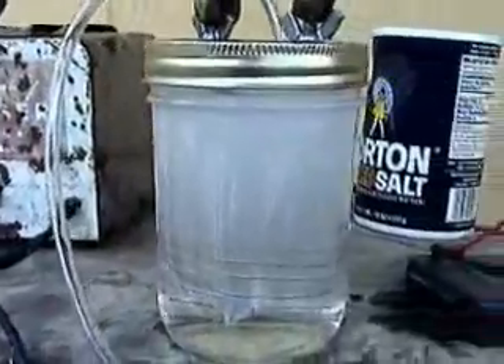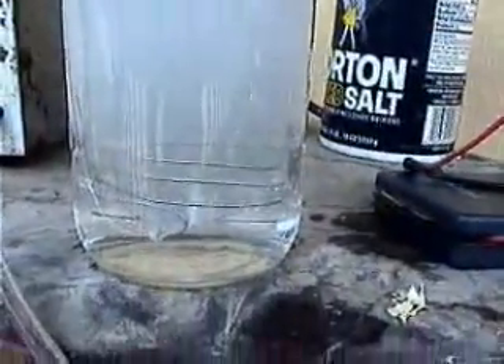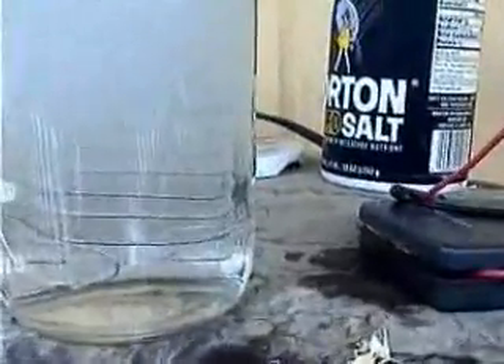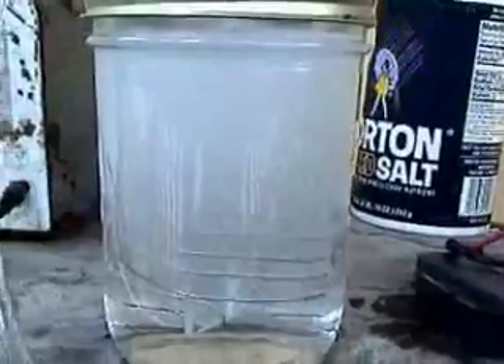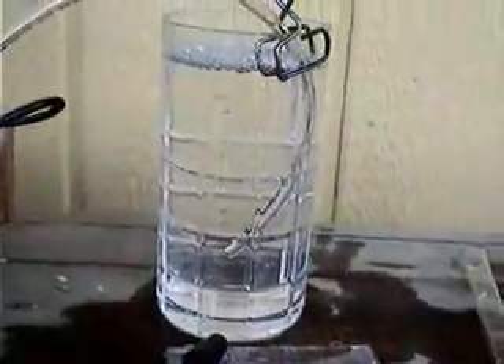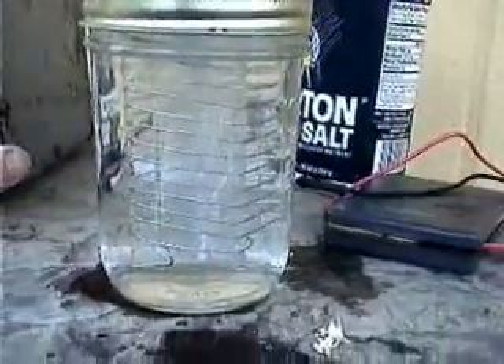12 volts of electricity going into a stainless steel wire — they don't touch and you get brown gas. This is just tap water. Watch the difference when we put in baking soda. I put about half a teaspoon of baking soda in the water. Now it's ready for the 12 volt test. Let's see what happens.